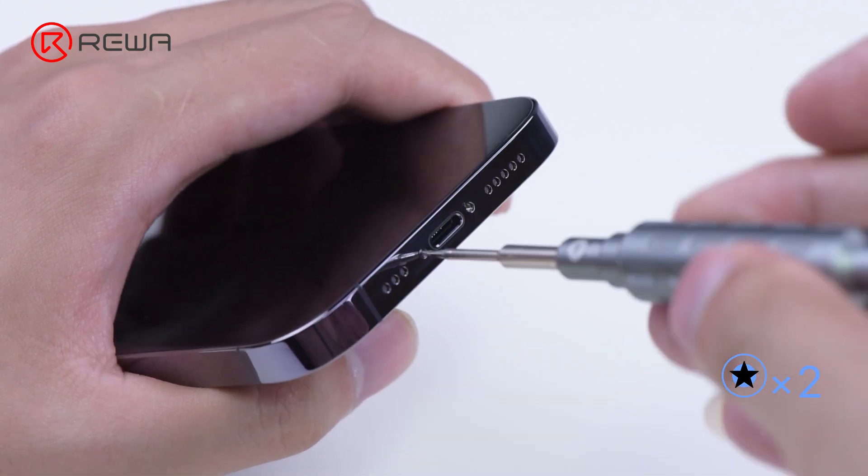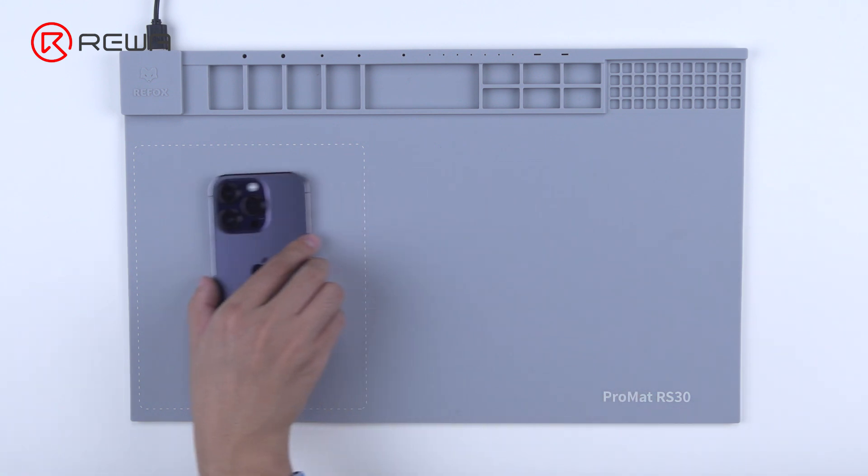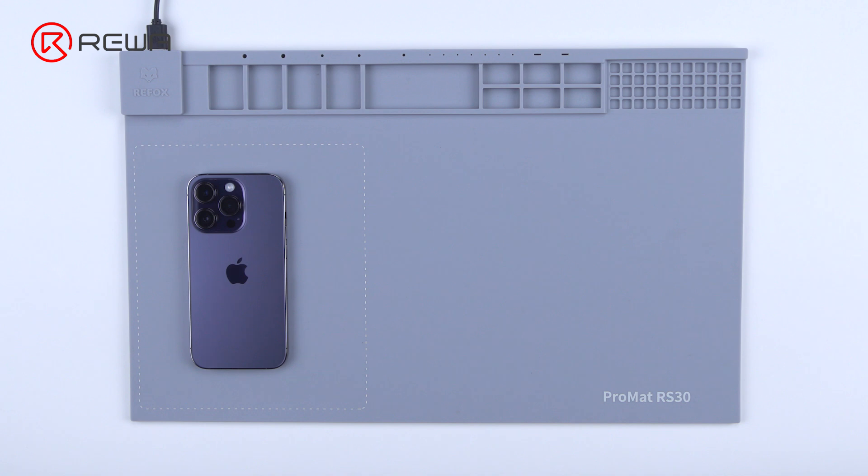Remove the two pentalobe screws from the bottom. As the screen is secured through adhesive, we need to soften the adhesive with heat. Place the phone screen-down on the heating pad for two minutes.